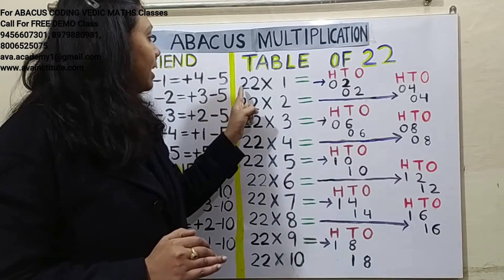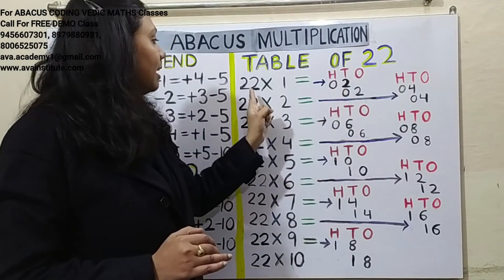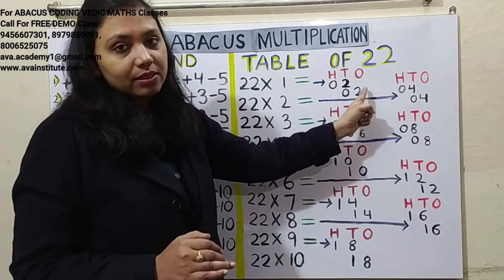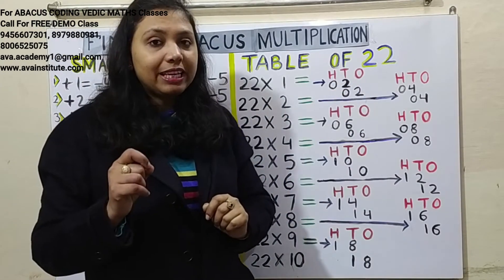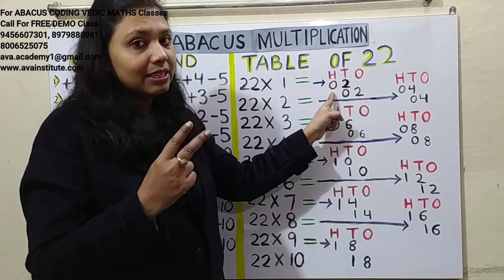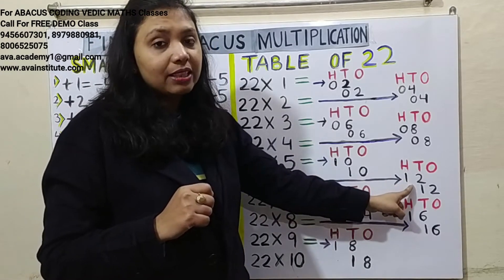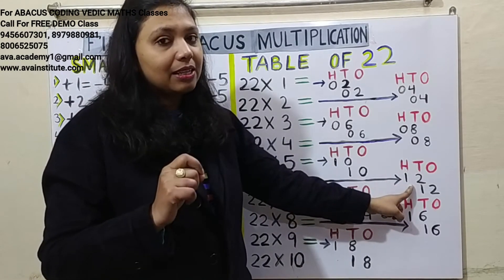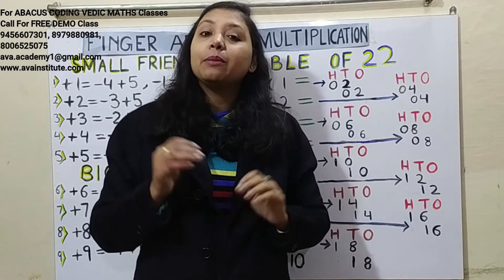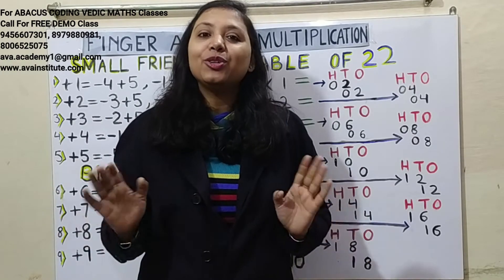The third rule: first multiply the first digit and place it in hundreds and tens. Then multiply the second digit and place it in tens and ones. If the multiplication result is one digit, put a zero to make it two digits. If it is already two digits, represent it directly. If you are new to the channel, please watch all my previous videos first.